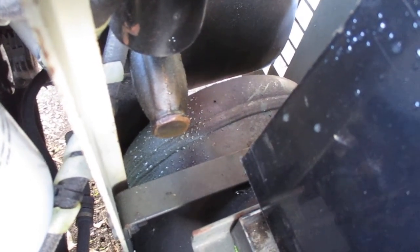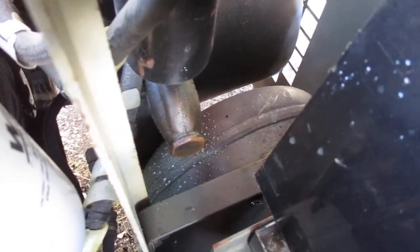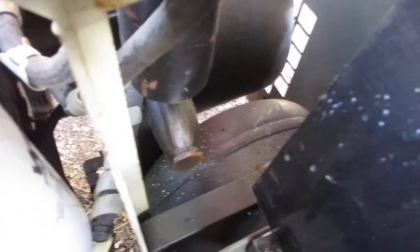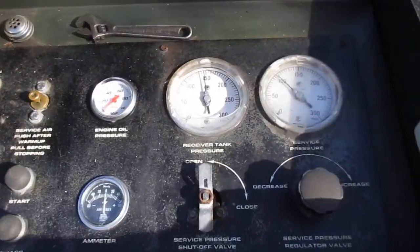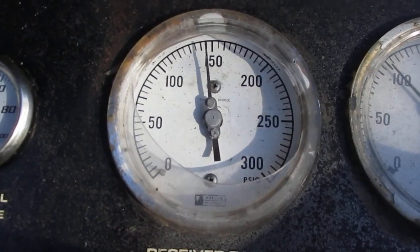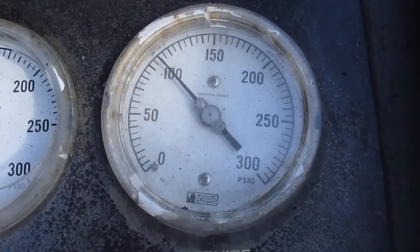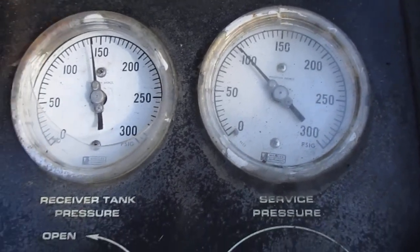I'm going to have to remove this air-water separator and see if I can weld that up. But I have it tuned so that the compressor builds 150, about 155 PSI, and I have the output tuned to just about 100 PSI. So that's it.